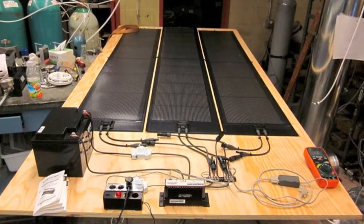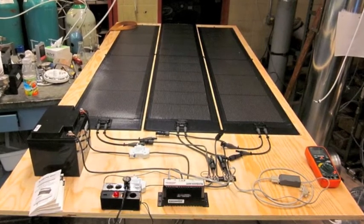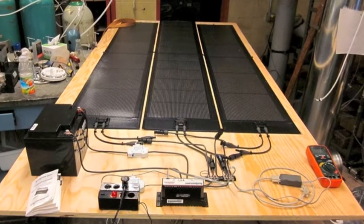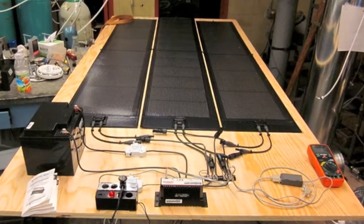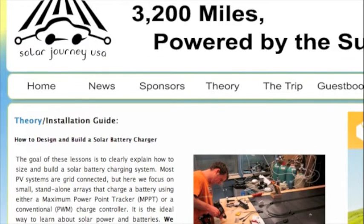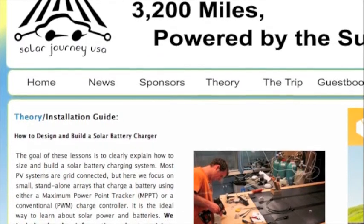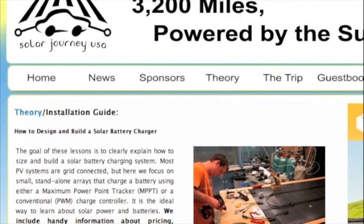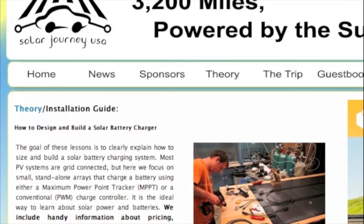Here you see the final product. At the top, three Ascent Solar Flexible Modules. In the lower left you see the lead acid battery, and in the bottom middle you see the maximum power point tracker that makes sure that the modules are operating at the optimum voltage. On our website you can find a complete shopping list of all the stuff we used to build this battery charger, and also a description of how to size the array.